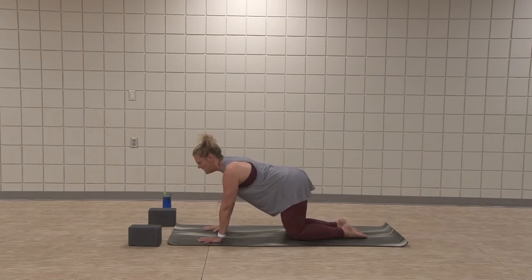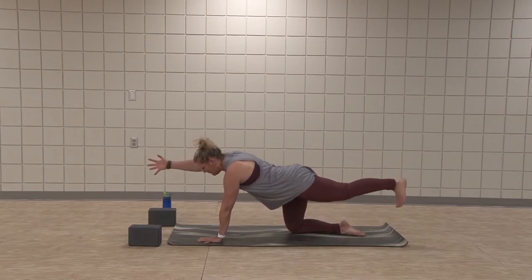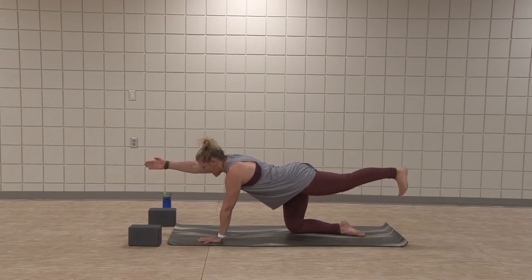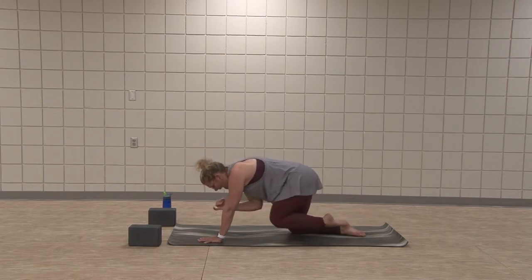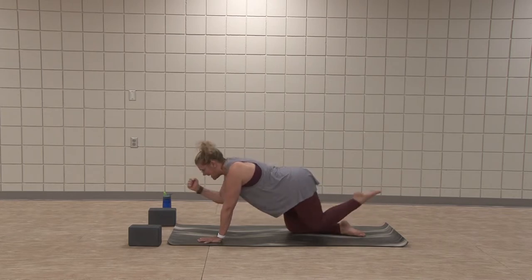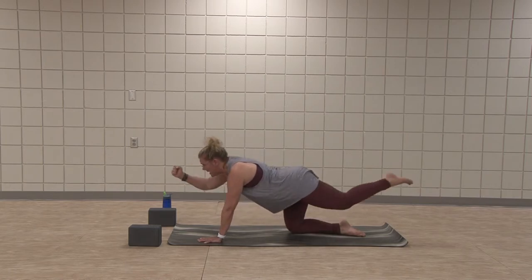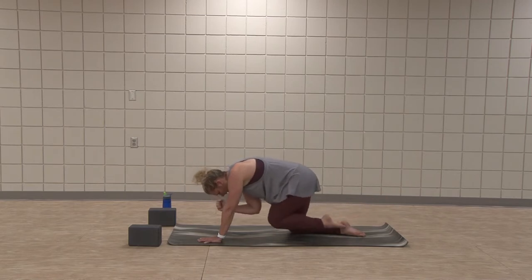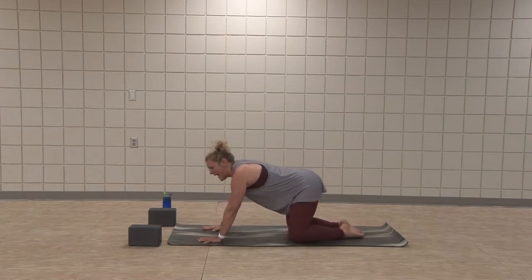Hand and knee to mat. Set yourself strong — a lot of pressure in the pointer finger, thumb side of the hand. Inhale, right arm reaches, left leg back. Belly pulls away from the floor, gaze top of mat, fingertips reaching, foot flexed, heel reaching. Exhale, elbow to knee. Inhale, lengthen. Exhale, elbow to knee. Two more times — pull in, round the spine, lengthen out. Last one, reach. Exhale, hand and knee to mat. Push back to child's pose.